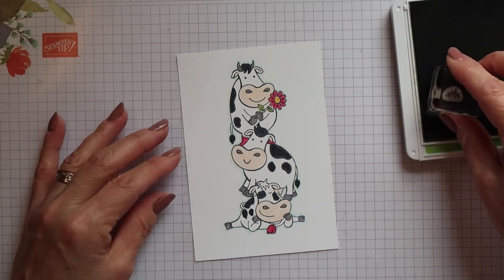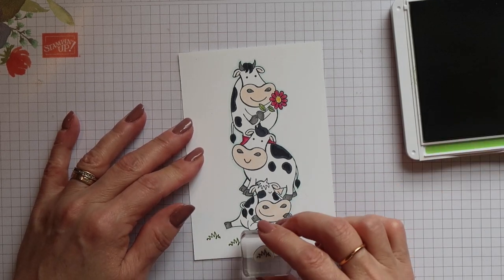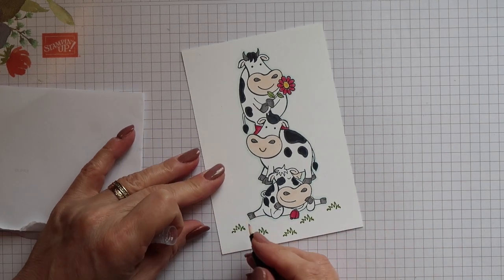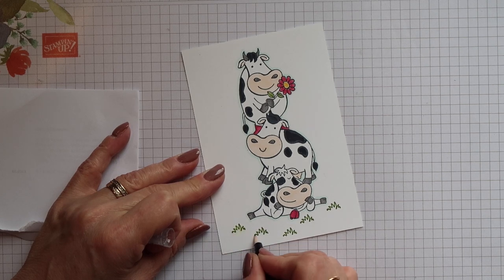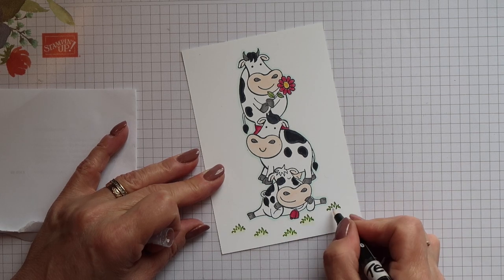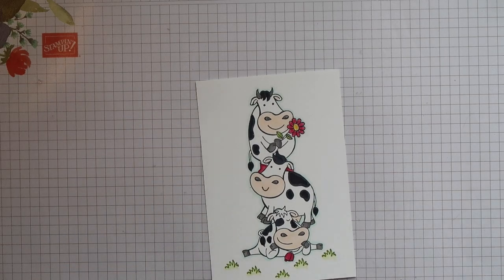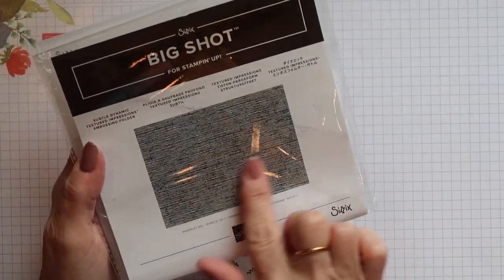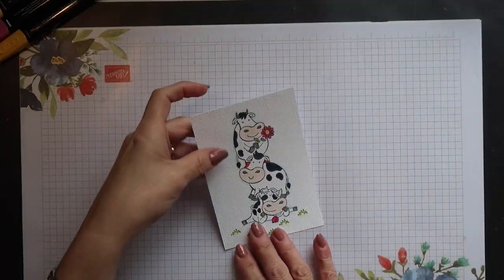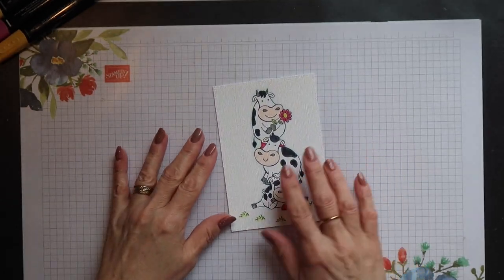I'm going to use Granny Apple Green ink and I'm just stamping the grass image several times underneath that first cow. Then I'm going to take one of the blender pens and I'm just going to spread that ink from the stamped image below the grass as well, just so it gives a pale colour underneath. Then I'm going to emboss this complete panel using the subtle embossing folder. And this is the result that you get with this folder — it's absolutely gorgeous, it makes the cardstock look like a tapestry almost.